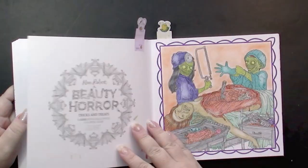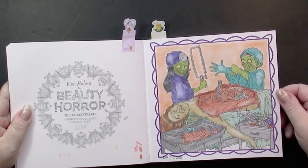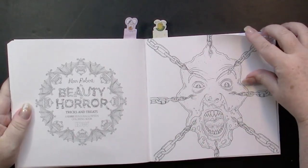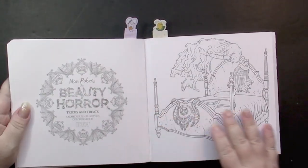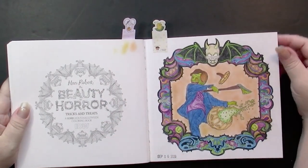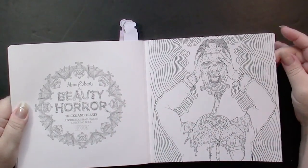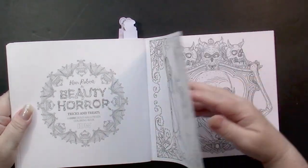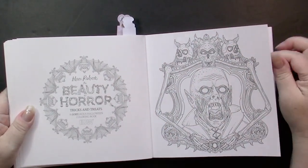I've done a couple of pages in here — this is one of my favorites. I have to do this sometime; it'll be a quick easy one. There's a good variety of pages: some are quite simple, some are quite intricate, some are filled with gore, and others are not.